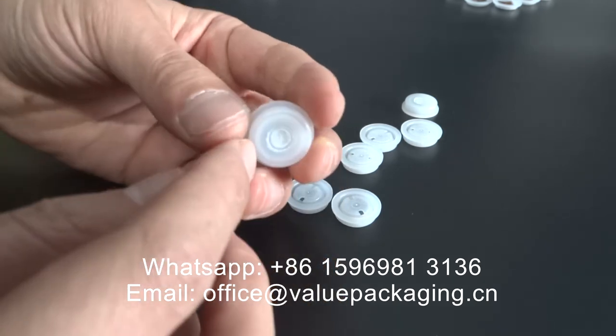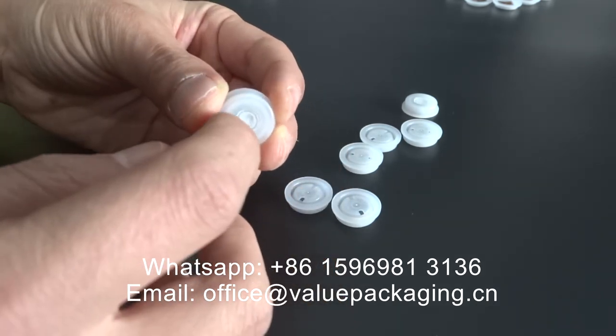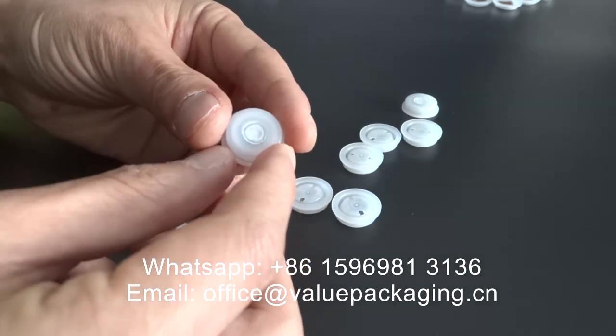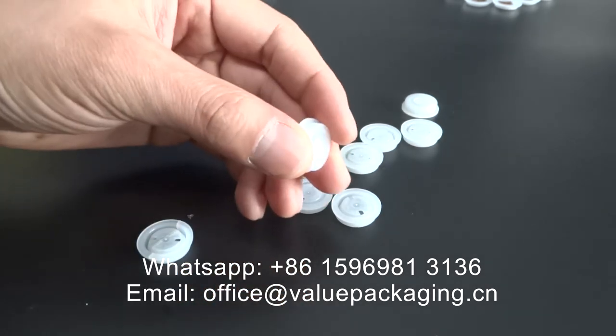There can also be a layer of non-fabric paper to prevent the coffee powder from coming through the tiny holes of the degassing valve.